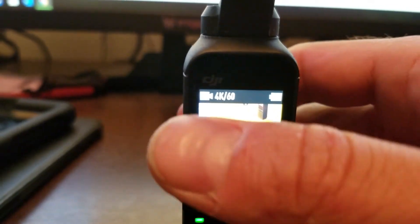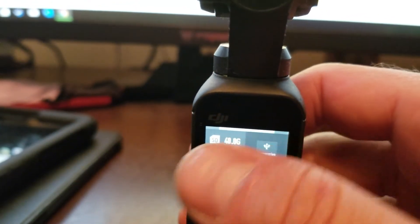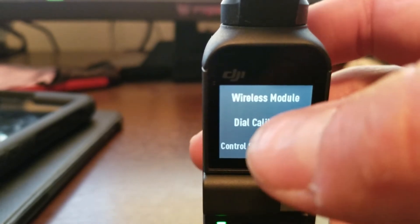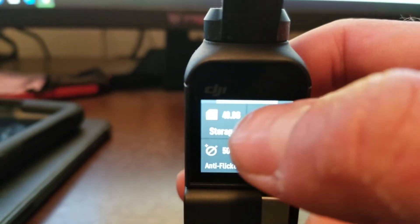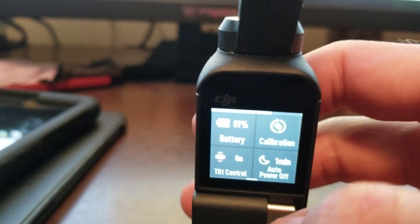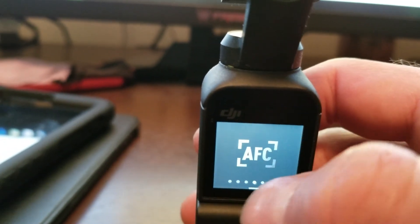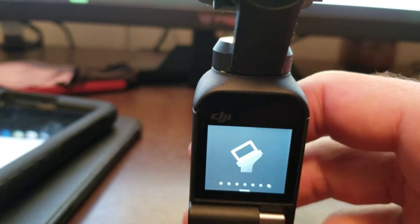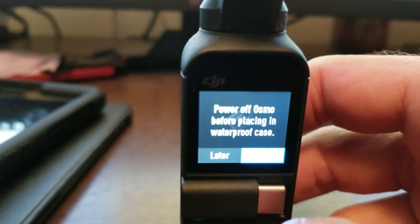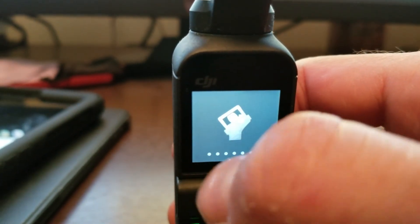And you can see here, if I go into the settings menu, scroll over, hit accessories, there's a controller stick calibration. Right there — that's the icon for the new underwater accessory. So if you hit that, it says 'power off Osmo before placing in a waterproof case.' So that's pretty cool.